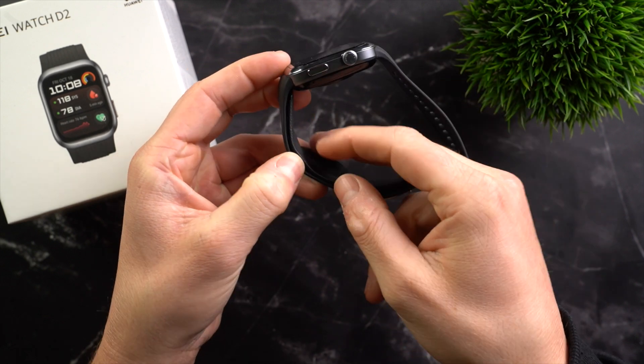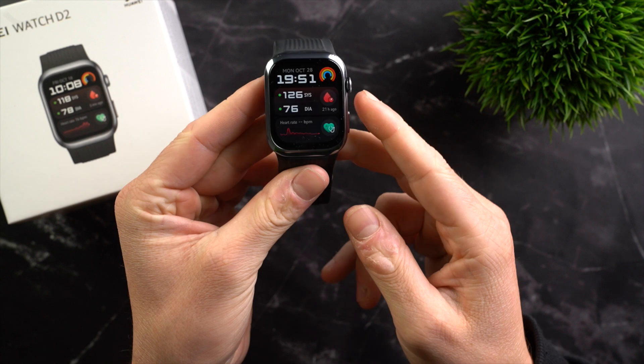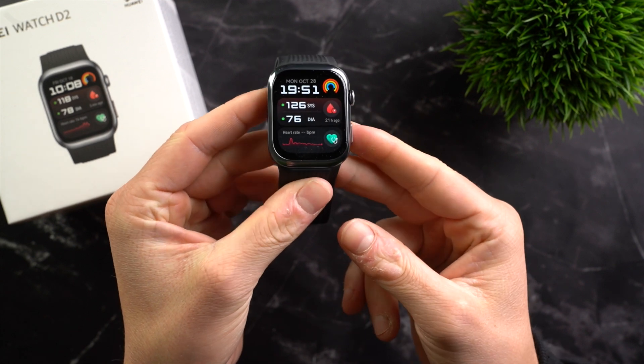When we start the blood pressure measurement, the cuff inflates until blood flow is briefly interrupted and then the air is released, just like a traditional blood pressure cuff. This measurement is not uncomfortable — you definitely feel the air cushion inflating, but it's not unpleasant.